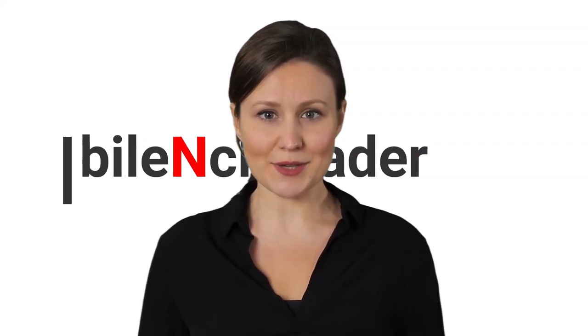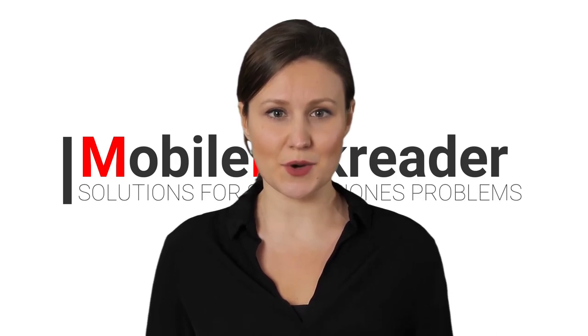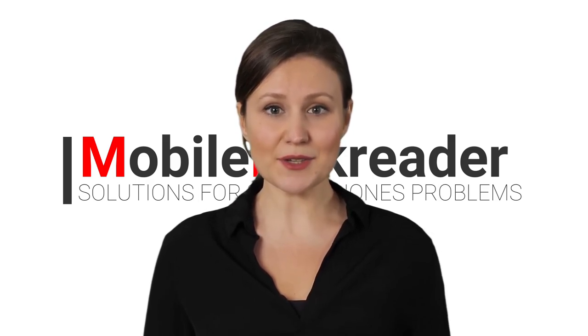Hi, welcome to Mobile NCK Reader. My name is Sarah. In this video we show you the new Lenovo Legion Duel 2 for gaming. Please support us by subscribing and activating the bell.